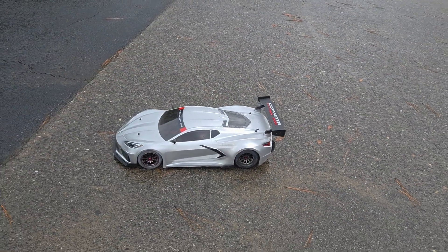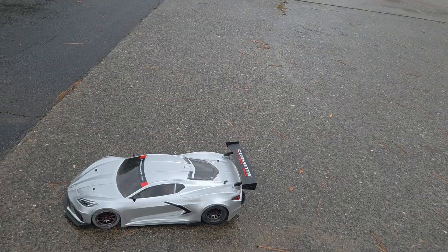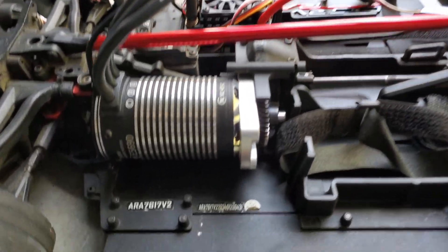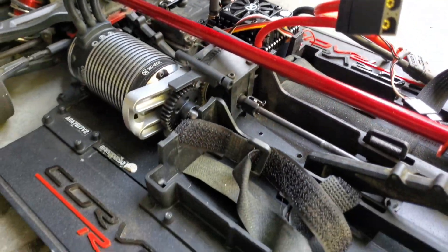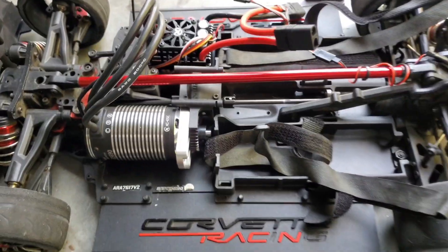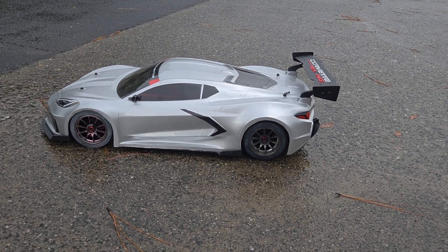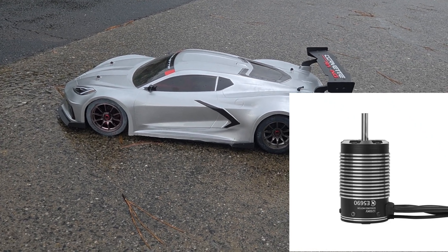Alright y'all, we are out here to do a test run on this. Every time I get ready to drive this vehicle with this system it always rains. I'll put links below in the description. This is going to be a sensored system that I put into my Arrma Felony. I did get a larger motor — it's a 1250KV motor, it's a huge motor, it's got an 8mm shaft on it and a huge pinion gear.